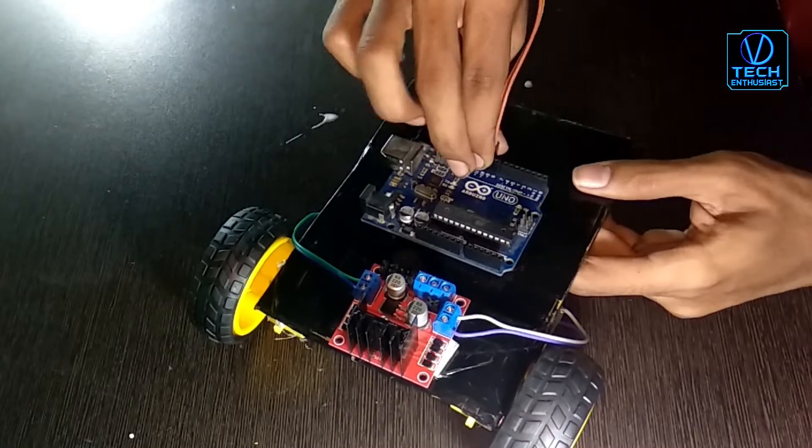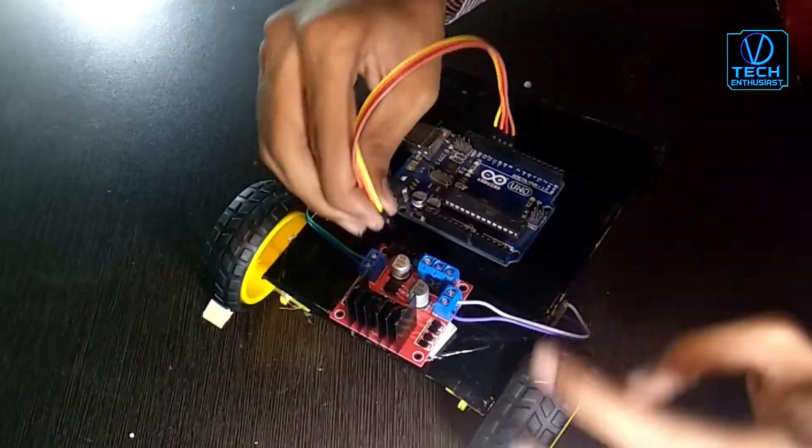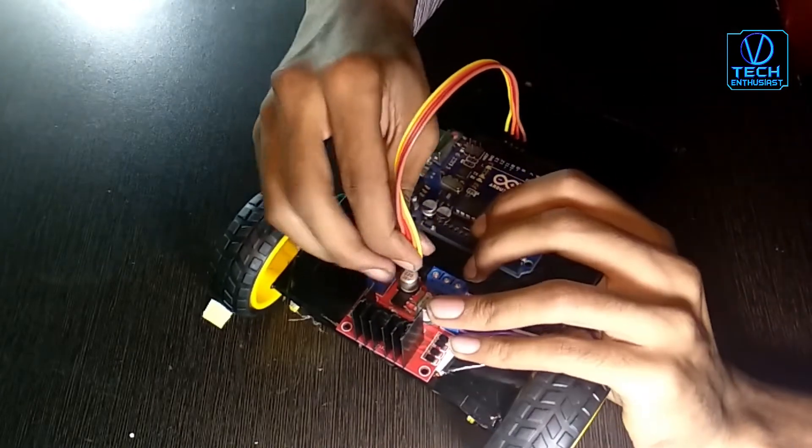Arduino pin numbers 9, 10, 11, 12 connect to motor driver in-pins 4, 3, 2, 1.